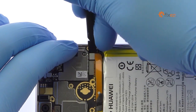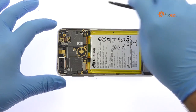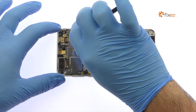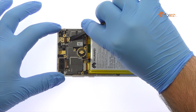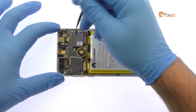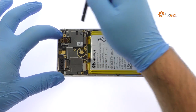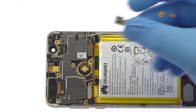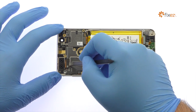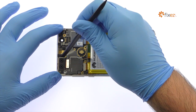Pry the battery connector off the motherboard. Detach or remove the 8-megapixel Honor 8 front-facing selfie camera. Use the spudger to disconnect and plug out the 12-megapixel Honor 8 dual-lens rear-facing camera.